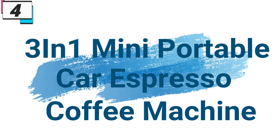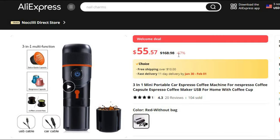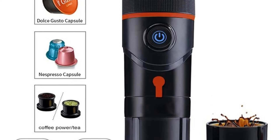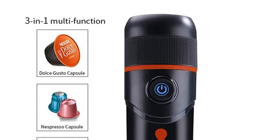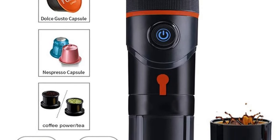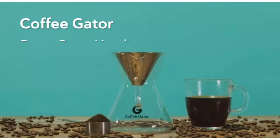Number 4: 3-in-1 Mini Portable Car Espresso Coffee Machine. This coffee machine is here with 67% price off — now you can get it at around $55. For coffee enthusiasts who refuse to compromise on the quality of their espresso, this compact marvel is designed for those who appreciate the rich aroma and bold flavors of espresso, whether at home or on the road. With versatile functionality, this espresso coffee maker ensures you can savor your favorite brew anytime, anywhere.